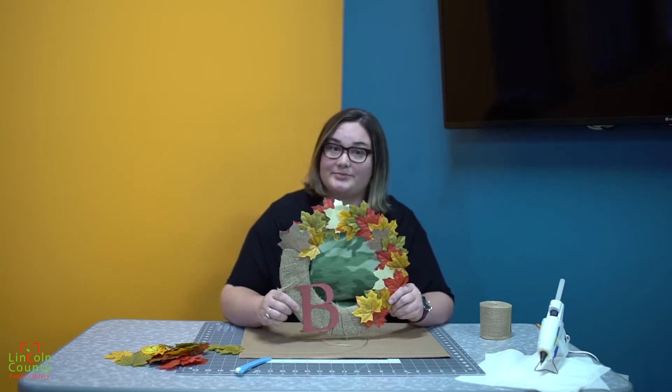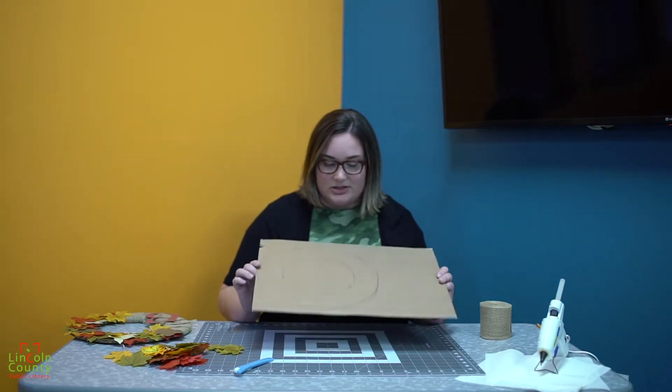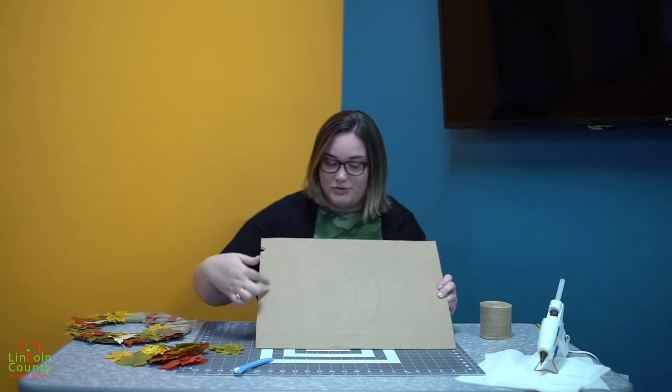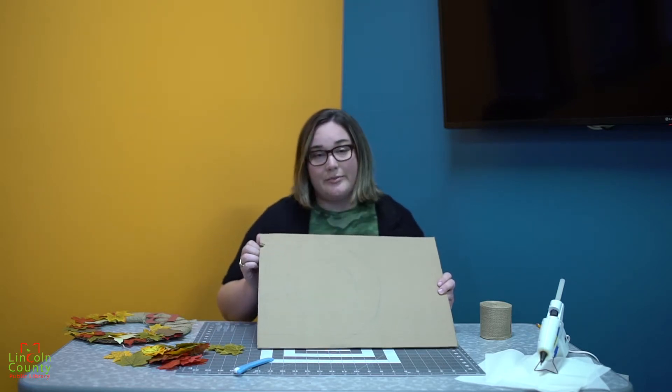So let's get started. You are first going to cut out a cardboard circle. I've traced a giant bowl and then a smaller bowl to create my circle and I'm going to cut that out.